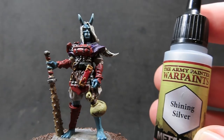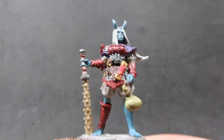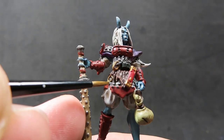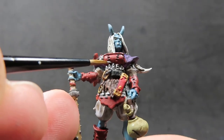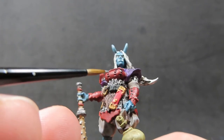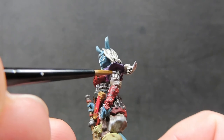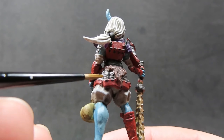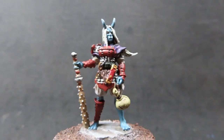With her pants all highlighted up, we're going to come in with some shining silver and do the highlights on the metal — on those nice raised edges. Using a very fine tip brush, just dotting it on to those raised points so it looks like the armor is getting a little bit of shine from the sun, glimmering off slightly. It's a very subtle effect but it's going to help out in the long term.